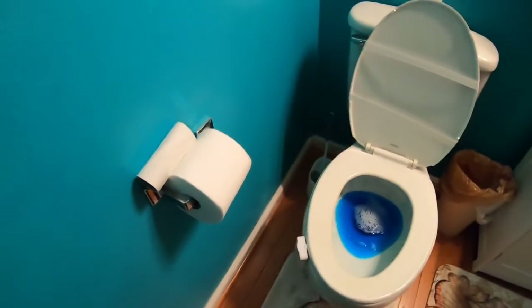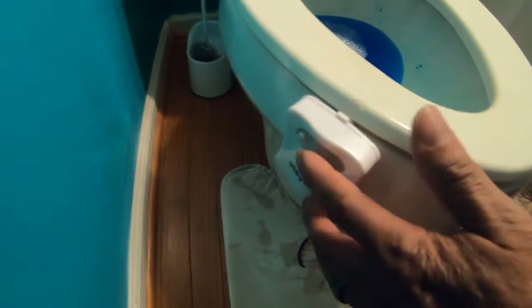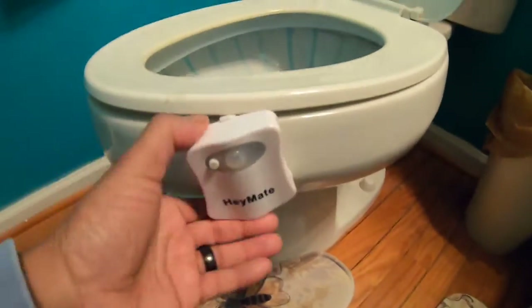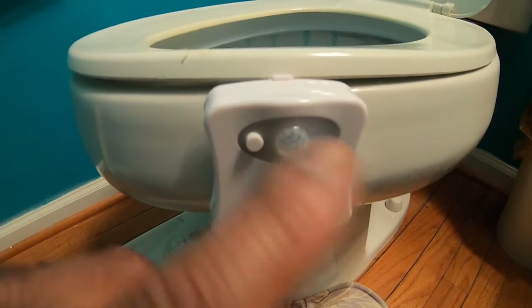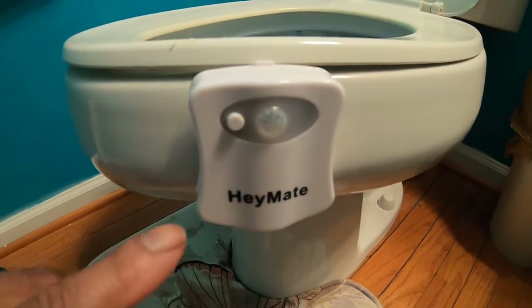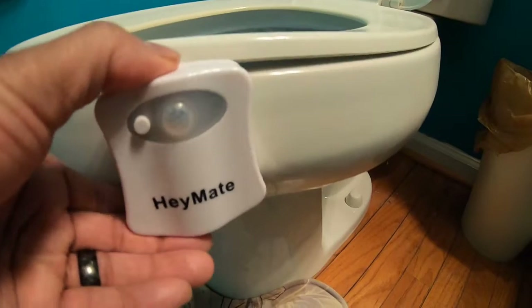Here's how you attach it to the toilet seat — you can put it on any side. There's the motion detector right there. You can decide whether you want to leave it on one color or set it to rotate, and when it detects motion the colors will start to change inside the toilet.